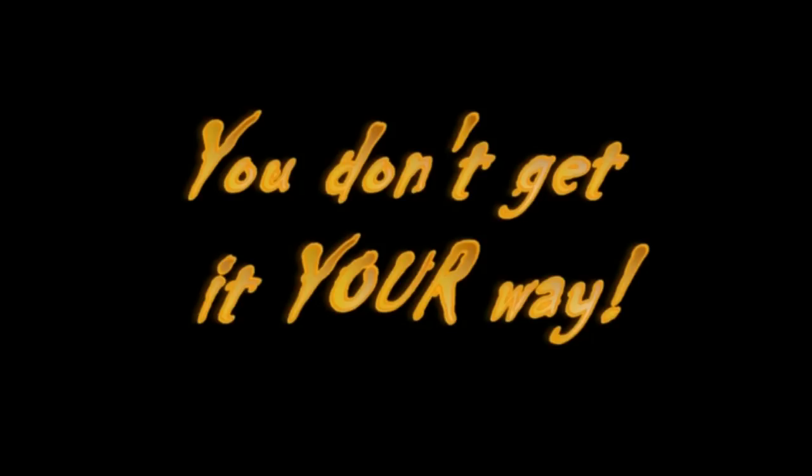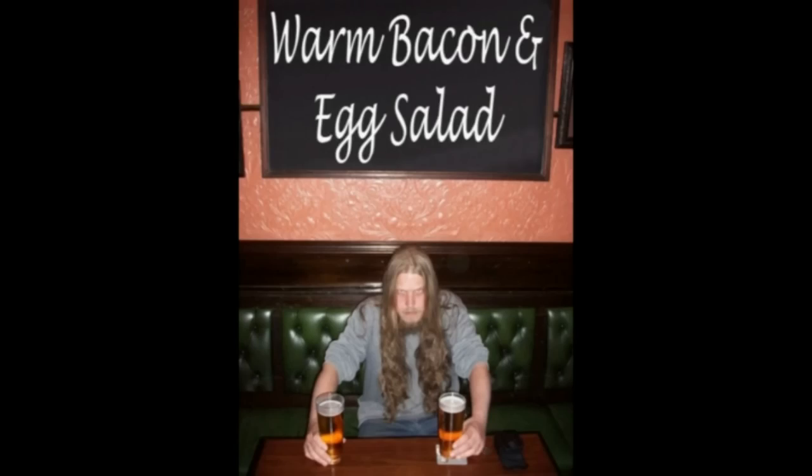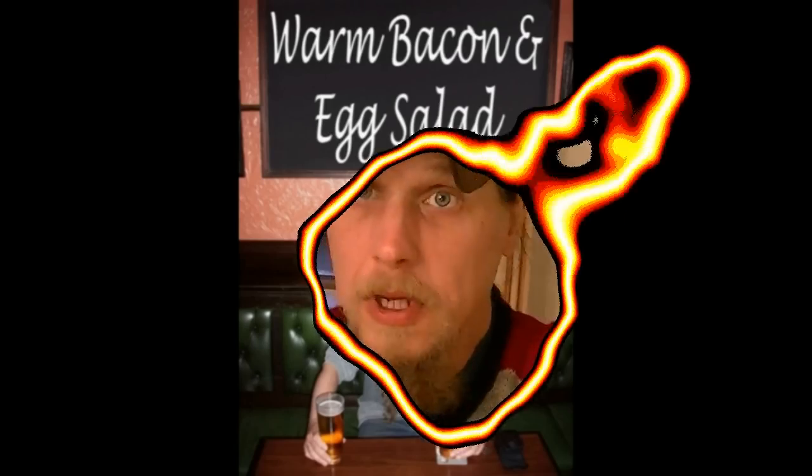Good morning ladies and gentlemen. Today I'm going to make a healthy version of a fry-up.